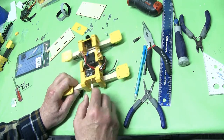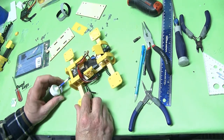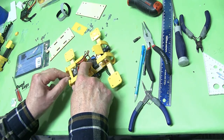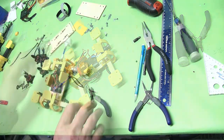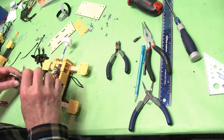Screw that on. Next is going to be the motors — and once we're done we're ready to apply power, then set up your CC3D and go fly. Okay, let's put the motors on.